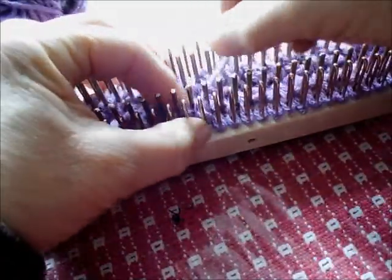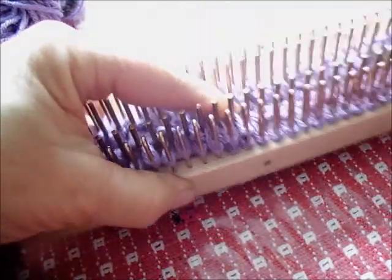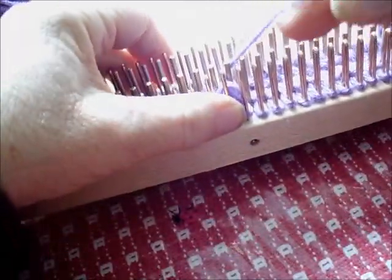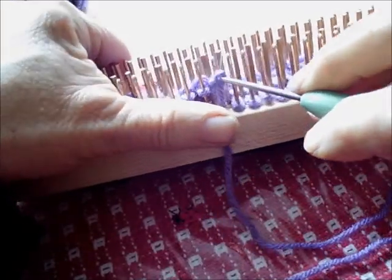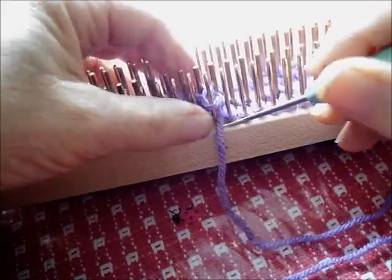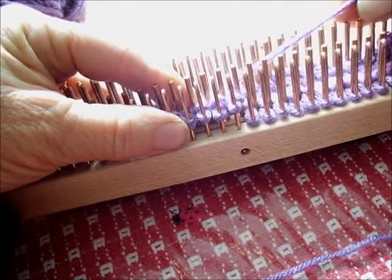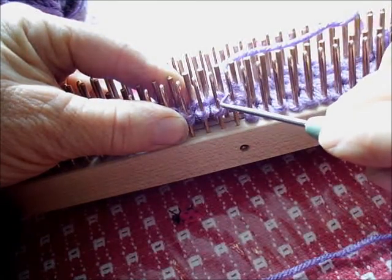Let's do it again. Knit two. I'm going to wrap both of them at once because on the KISS loom that's easy to do. Purl one. I could cross now, before purling, but it is actually easier with the completed stitch ahead of the working yarn. When this working yarn is a stitch over and there's a completed stitch on this needle, it's easier to cross these two stitches.